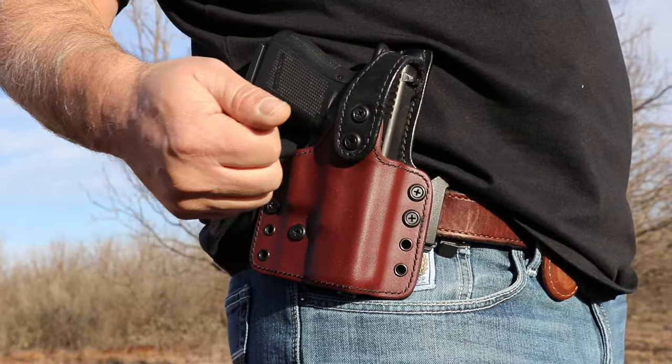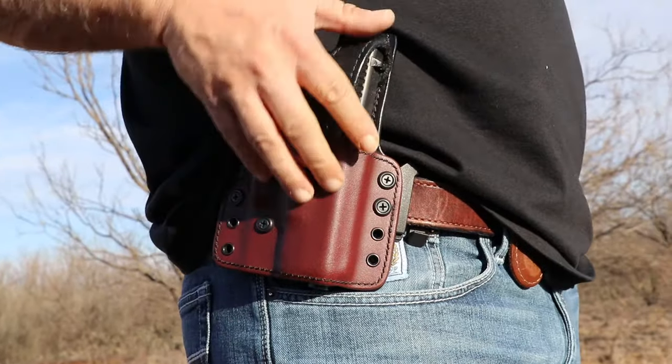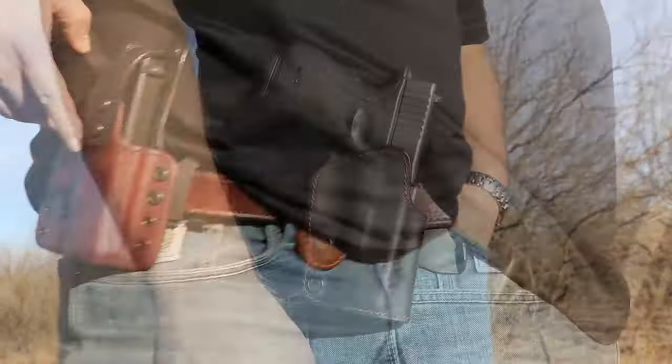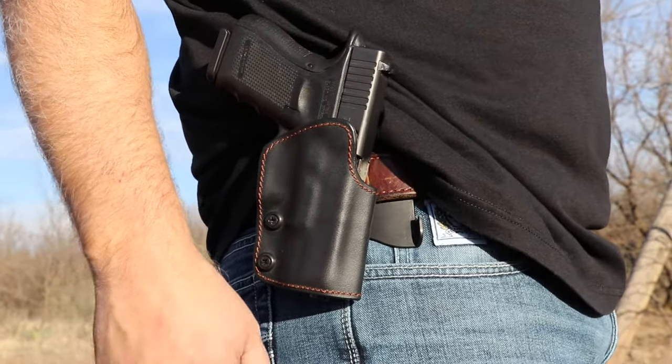If you want an outside the waistband Relic holster, this is the Lone Star — Boltron shell lined with leather, comes with or without thumb break. We also have the Relic paddle holster made of Boltron lined with leather to prolong that balloon on your gun.